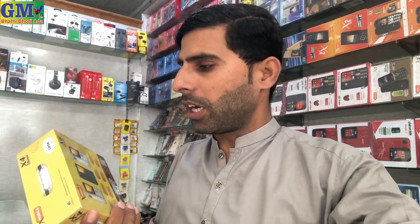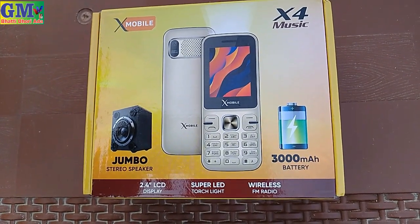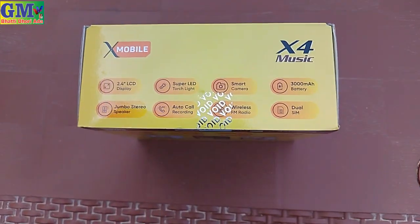Let's look at the X company's model X4 Music and see how this model is. The X company's X4 Music features a 3000 image with jumbo stereo speaker, 2.4 inch LCD display, LED touch, and wireless FM radio.